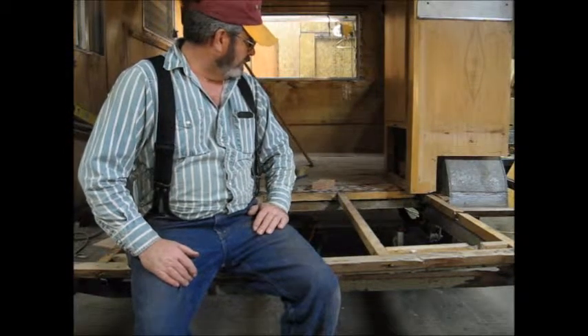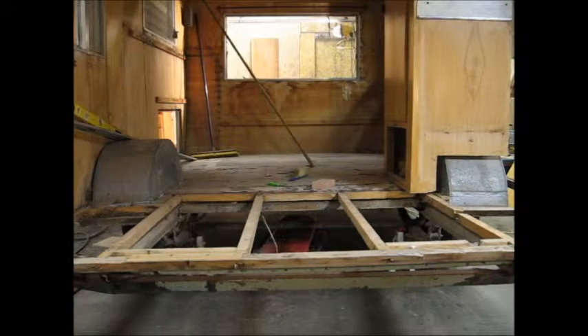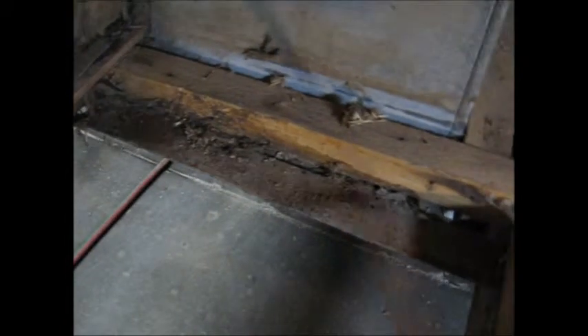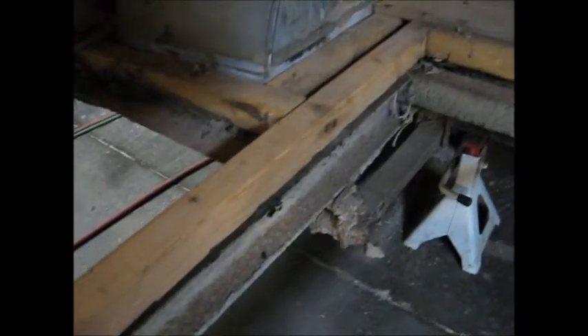There's a few design changes I'm going to make. I'll get the camera up a little closer so you can take a look. Right here, this 2x2 isn't supported by anything. Right there is the frame rail — you can see it right there — that's the cross member, hooks into the frame rail right there. But this isn't supported. Now this 2x2 here is underneath and right over the frame rail, so it's supported all the way.